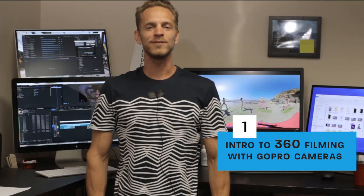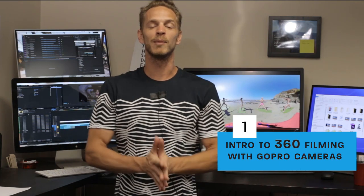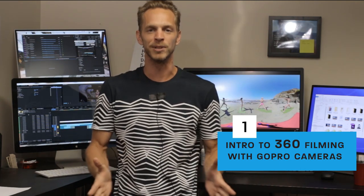Hey, what's up guys? Welcome to the 360 video production course. My name is Noah and I'm here to show you everything you need to know about filming 360 video with GoPro cameras. I went out when I first started learning and bought a bunch of GoPro cameras and a seven camera rig, and I made a lot of mistakes, screwed up some footage. So I want to save you that struggle of trying to figure all this stuff out on your own.